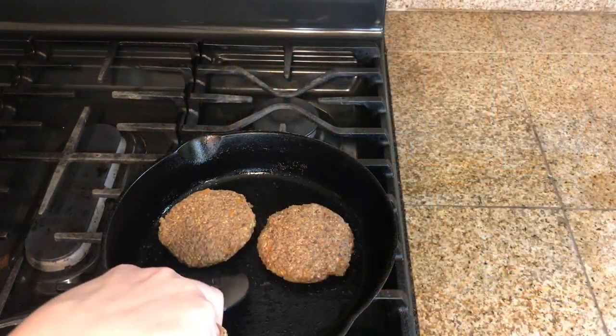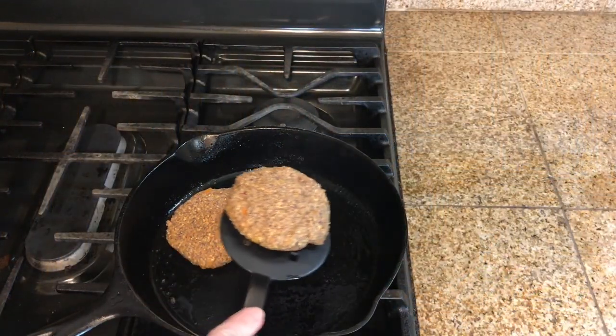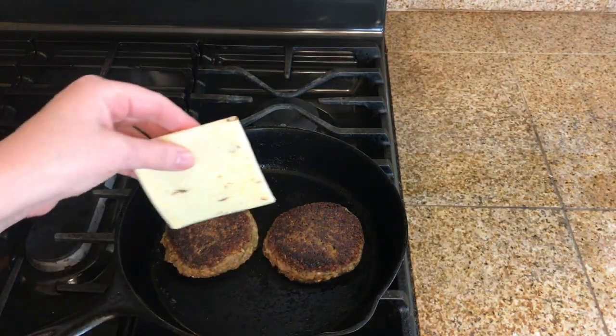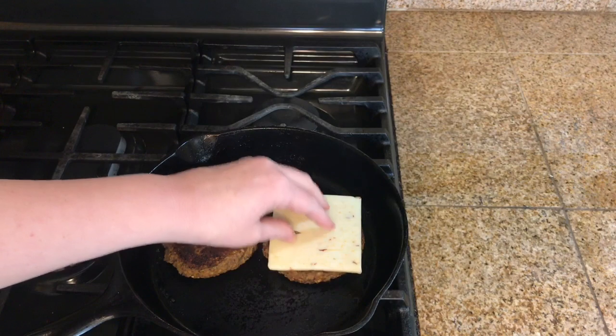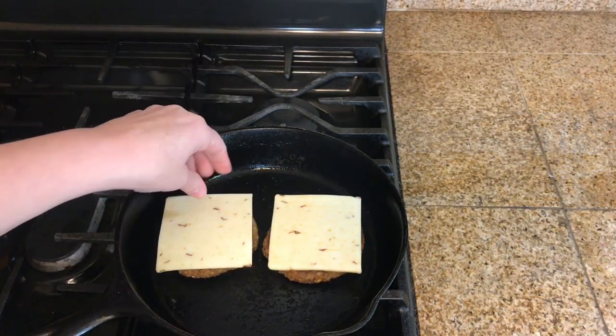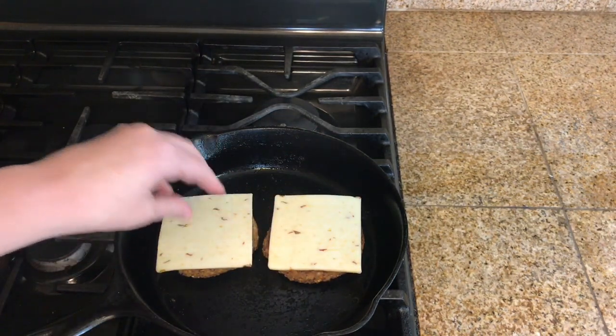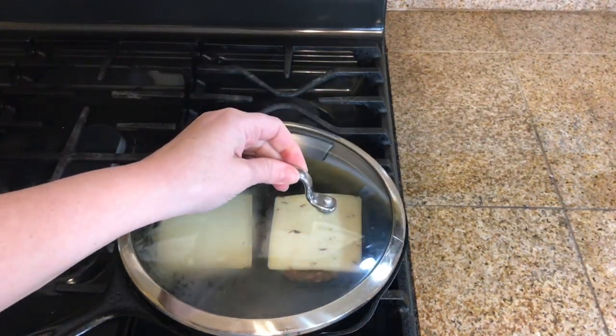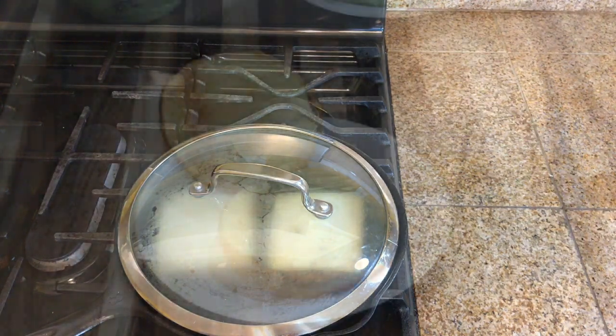Let's flip these burgers over. I'm going to top these little beauties with some pepper jack cheese, but you can use whatever cheese you would like. I'll cover this for just a little bit so the cheese will melt.